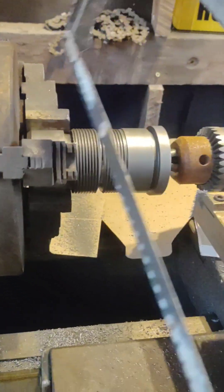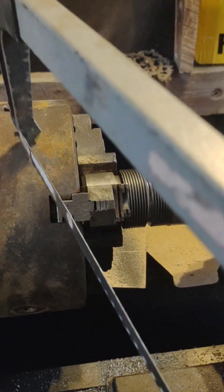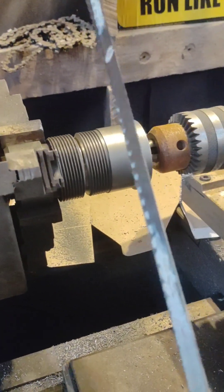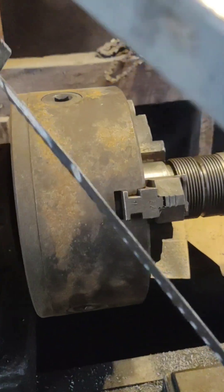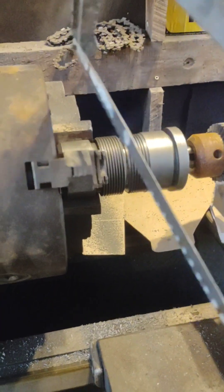By the way, if you're going to do a hand sawing operation like this, resist the temptation to turn on the lathe and run it against the saw. You can get away with that with a file, but a hacksaw — no — this thing will eat the entire piece straight into your face. Ask me how I know.